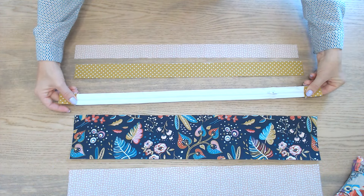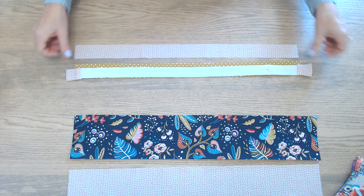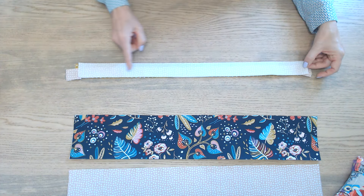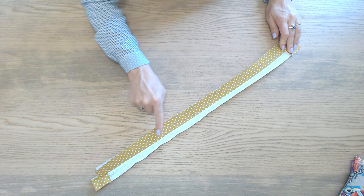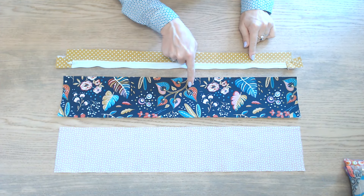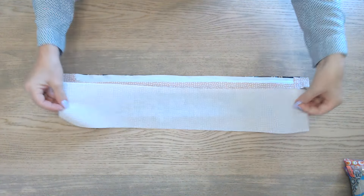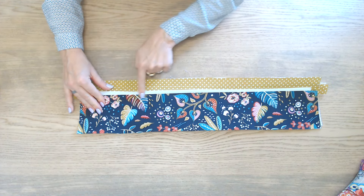On va placer l'endroit de la fermeture à glissière contre l'endroit du tissu extérieur. On commence par la bande de 4 cm. On recouvre avec le tissu doublure, on épingle et on pique sur toute la longueur. On va ensuite surpiquer sur toute la longueur. On va ensuite assembler avec la partie basse : toujours endroit de la fermeture contre endroit du tissu. On recouvre avec la partie doublure, on pique sur toute la longueur, et on va surpiquer l'autre côté.